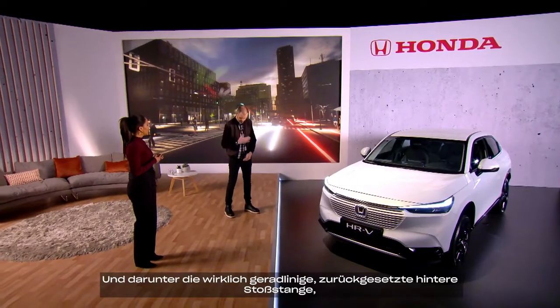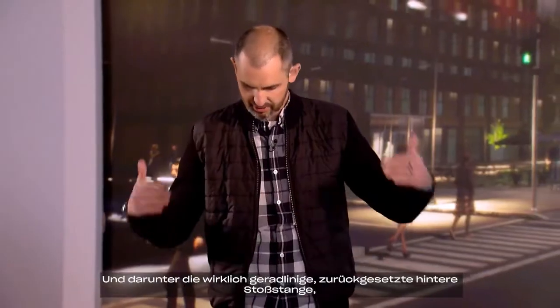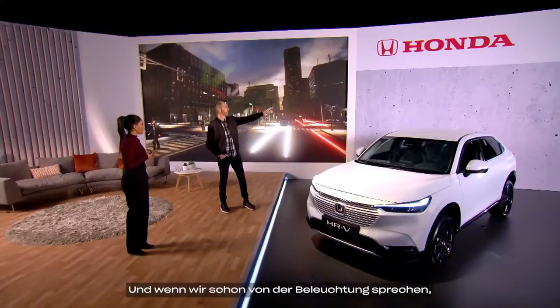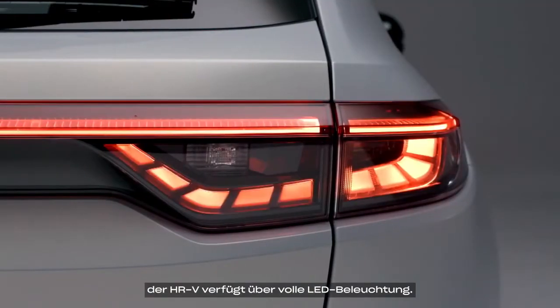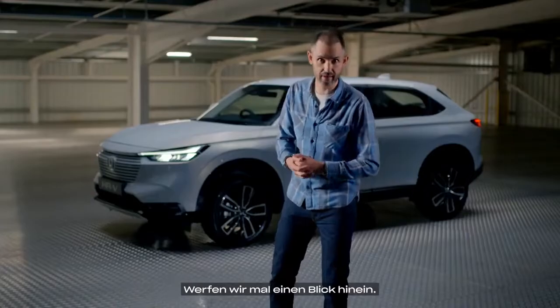Below that, there's a really flush, recessed back bumper that I think is quite distinguished. And talking of the lights, this HR-V has LEDs all round. So let's take a closer look inside.